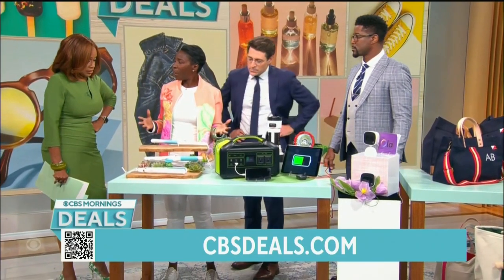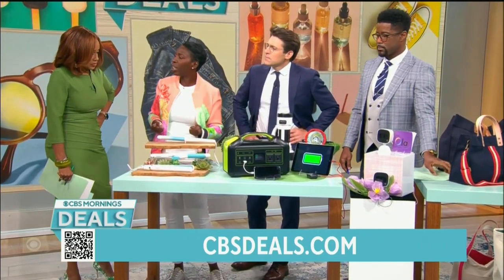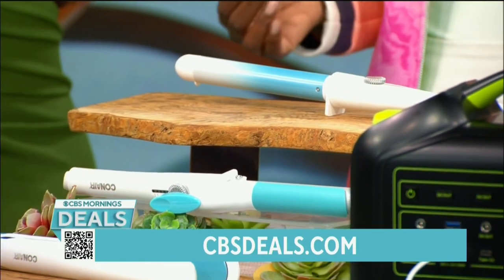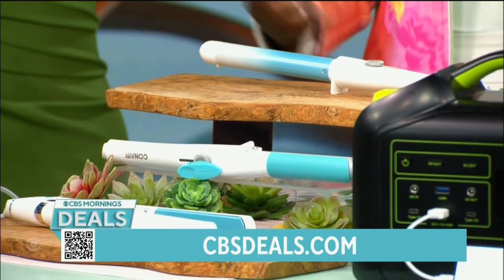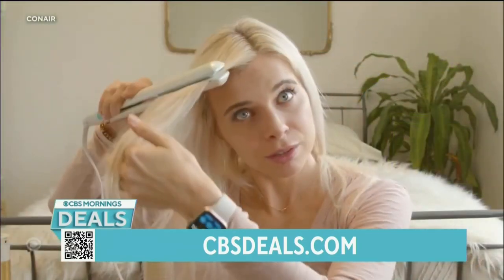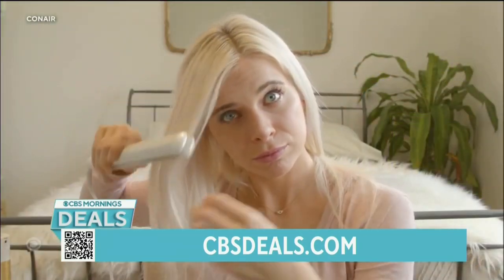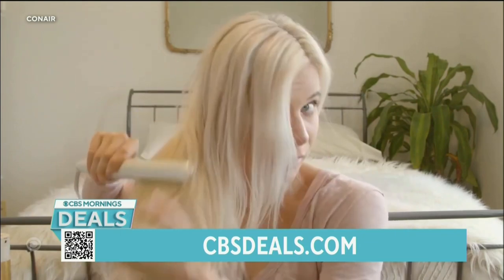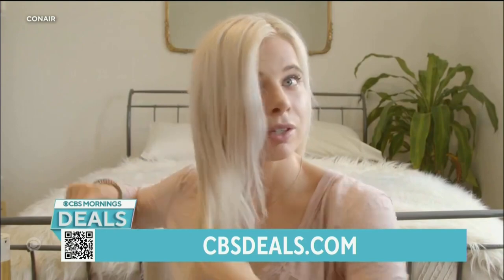This is called 'Oh So Kind' by Conair — because it's oh so kind to your hair. I'm 54, my hair is thinning. I have friends with thinning hair, and people who go through cancer treatments — when their hair grows back it's thin and fine. They have finally created a line with settings that go all the way down to 266 degrees, and they work really well.